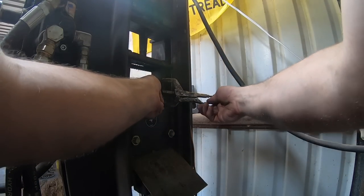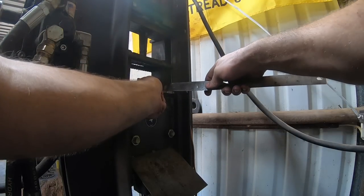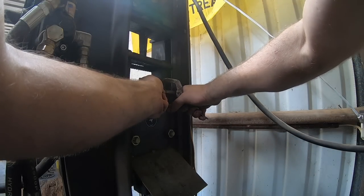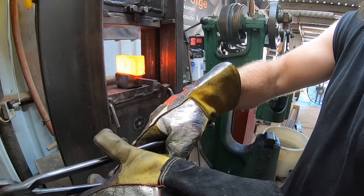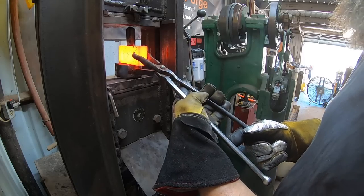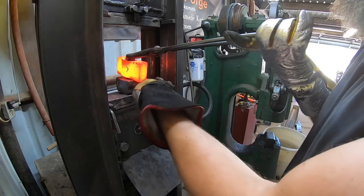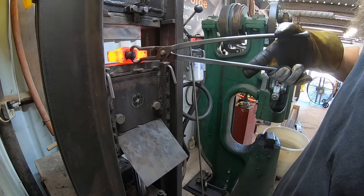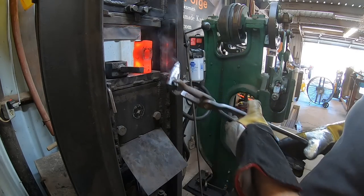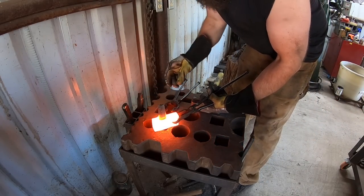That last billet was the pack axe billet - that's going to be about a two-and-a-half pound head, the biggest stock we're working with today. I was forging down some of the other billets on the Little Giant 50-pound hammer, but once you get up into those bigger billets it's just not really worth the time. The saving grace of the hammer is that you can keep the heat in the billet longer on the hammer than you can on the press.